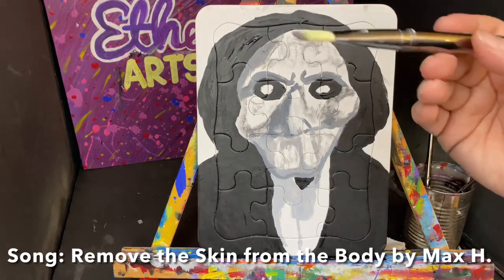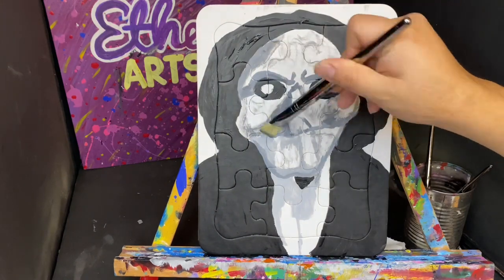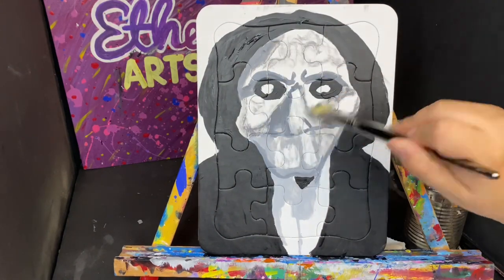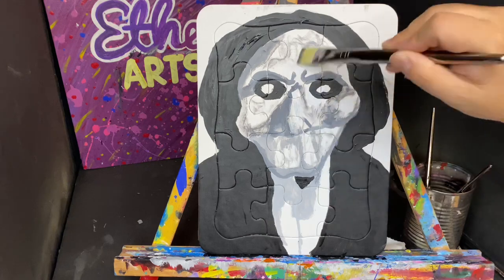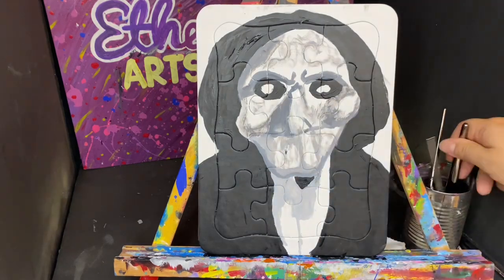Okay, what I'm gonna do now is take a dry brush and use it to blur some of these marks, to reconcile them and make them a little bit blurrier, a little bit more natural, not as pronounced.